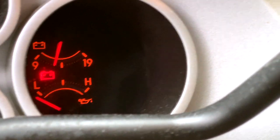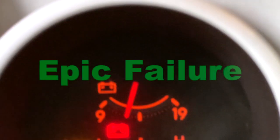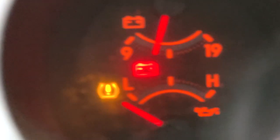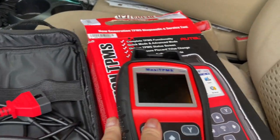Counting six seconds while holding the button: one Mississippi, two Mississippi, three Mississippi, four Mississippi, five Mississippi, six Mississippi. This is what it looks like up top - it's still blinking. I'm still holding the button down, not doing much here folks. Supposedly it's supposed to reset and make the light go away, but I don't see that happening.